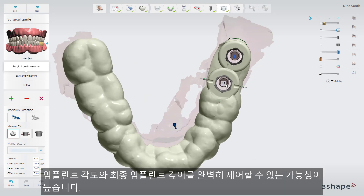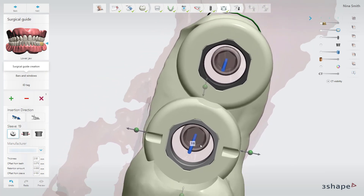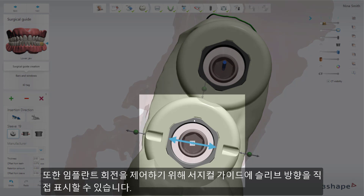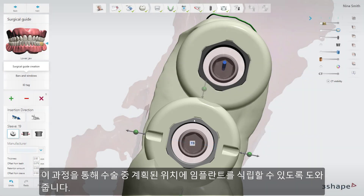It has great possibilities for full control of implant angulation and final implant depth. When using a guide, you can also place sleeve orientation marks directly on the surgical guide to control the implant rotation. This will help you achieve the planned implant connection position during the surgery.